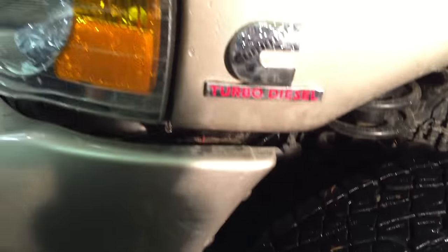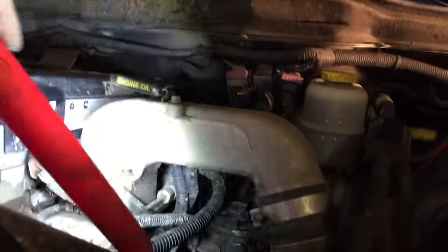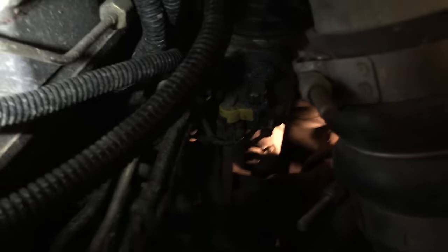The first thing we need to do is put a drain bucket under the truck. Come up here and we're gonna drain the fuel filter housing — she's gonna be down here. There's a yellow switch; the switch is normally closed in this position. We're gonna just turn this switch and it's gonna drain the fuel filter housing down this tube into our bucket below.